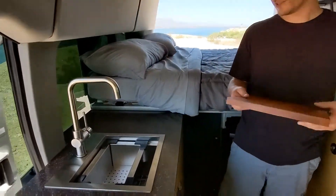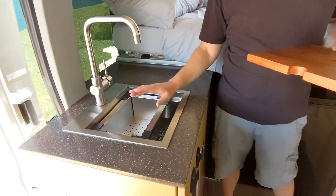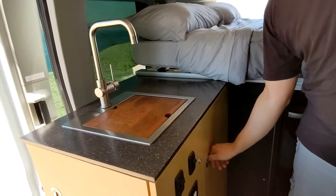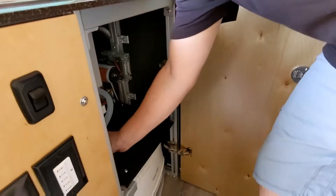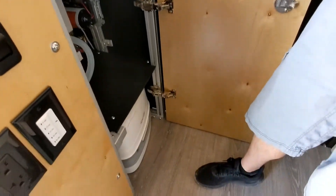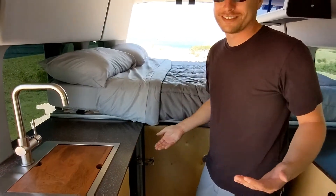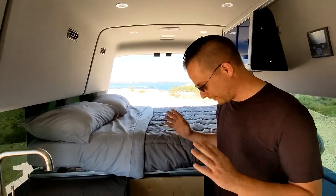There's a sink with a cover — a little extra countertop space when you're not using it, or a cutting board with a strainer in there. Everything on our builds is all framed out with 80/20 extruded aluminum, so you're left with something that's very strong and lightweight — it's going to last you forever. You can rock the whole van and this stuff holds firm. It's bolted to the actual frame of the van. We love it.